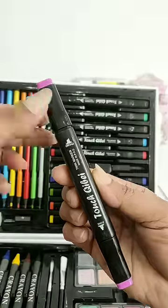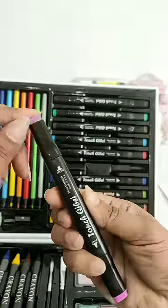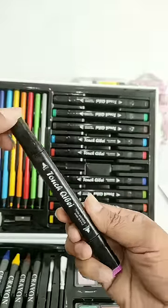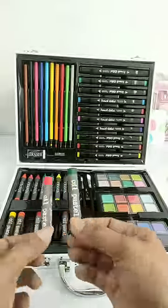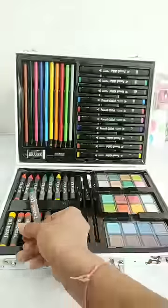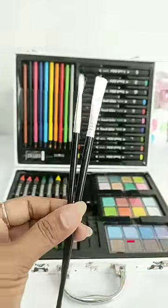The marker pen has a broad tip and the other side is a fine bullet tip, so you can use it from two different types. In the next artist set, you will get 8 color shades of wax crayons, 8 color shades of oil pastels, 2 different types of paint brush, and last, 24 color shades of watercolor cakes.